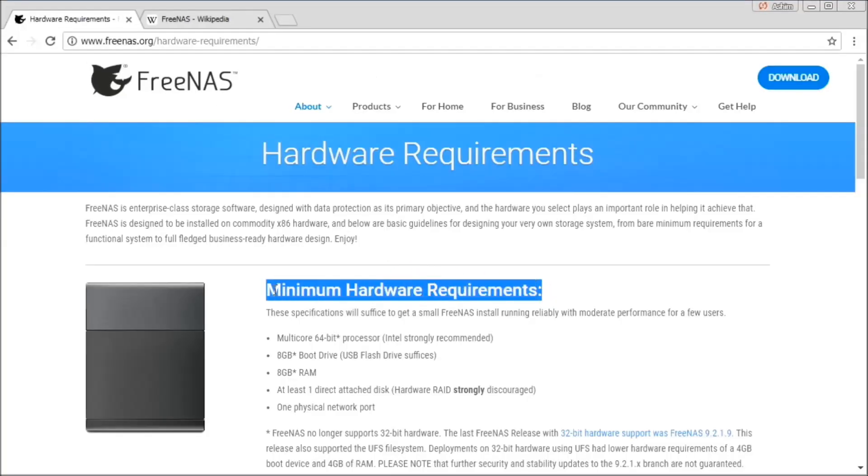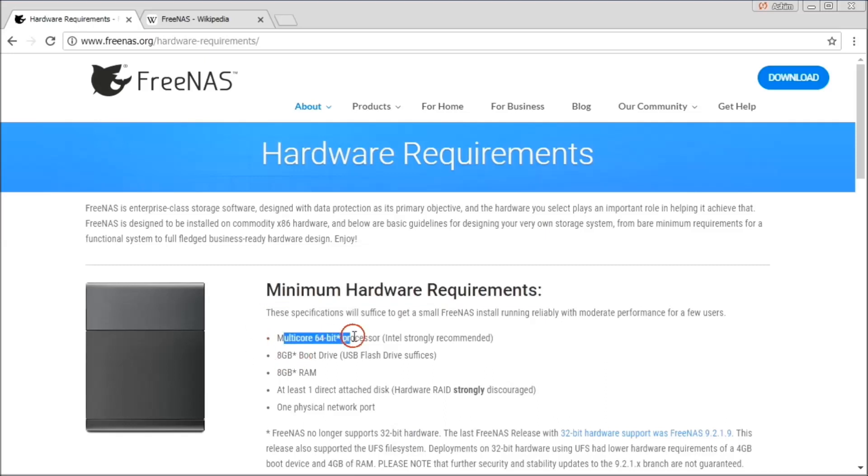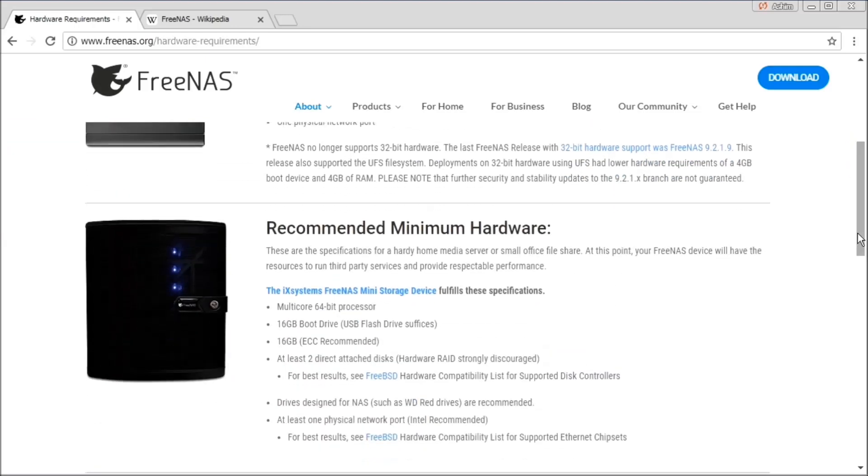Regarding the hardware, you're going to need a system with a 64-bit multi-core processor and 8 GB of RAM. You are also going to need an 8 GB USB boot device for installation, and hard drives for storage. This is the basic minimum requirement for the latest version of FreeNAS.